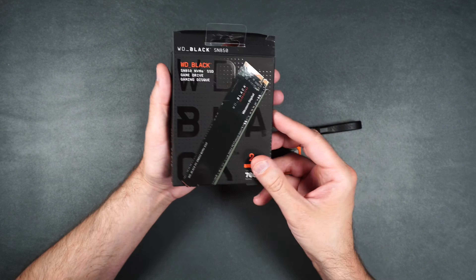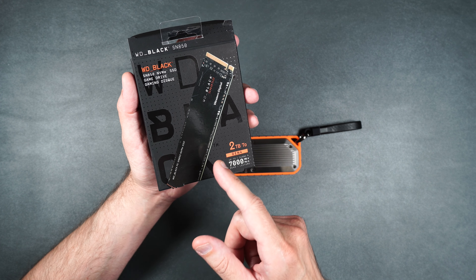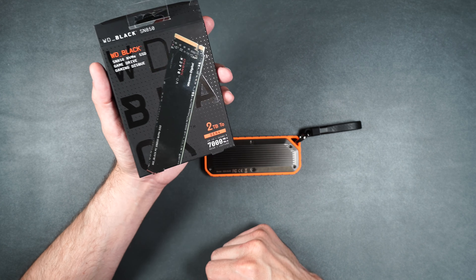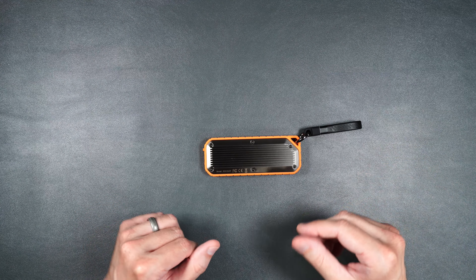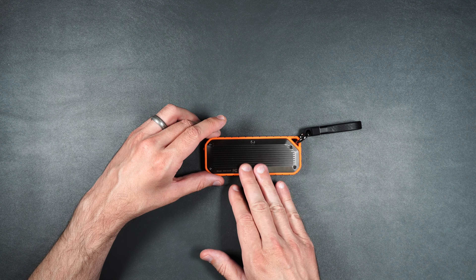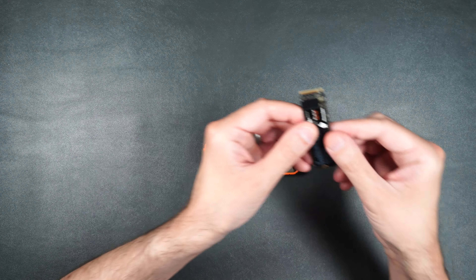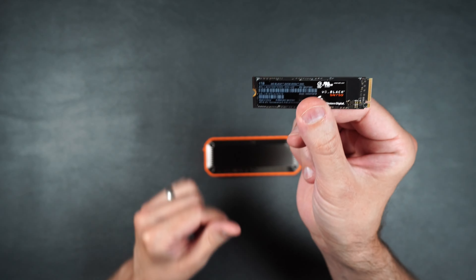The NVMe drive we're going to be using for this enclosure is the Western Digital Black SN750 — we have a 750 that we're going to use today and it is one terabyte. The transfer speeds that this NVMe drive can do are well above what this enclosure can do, so we're definitely going to get the fastest speeds possible.